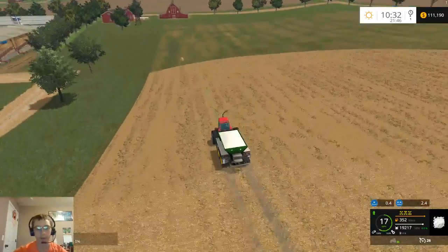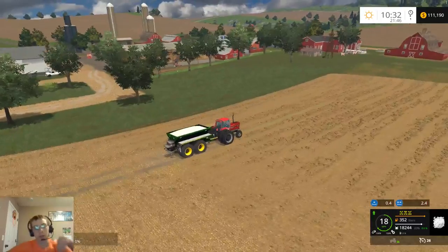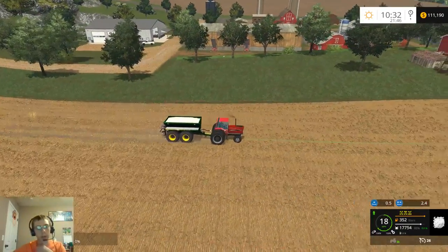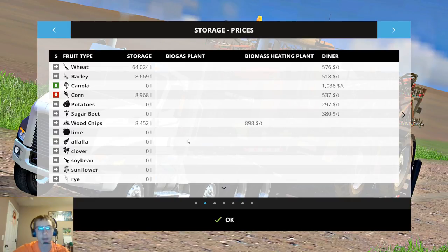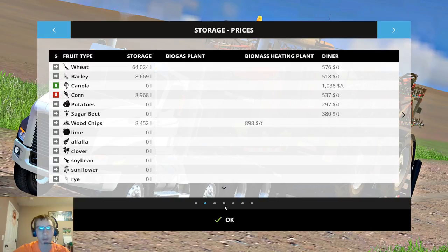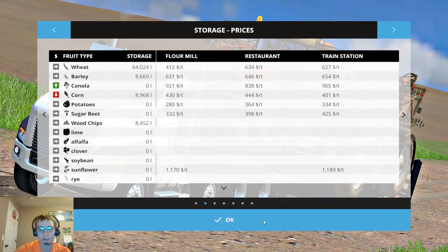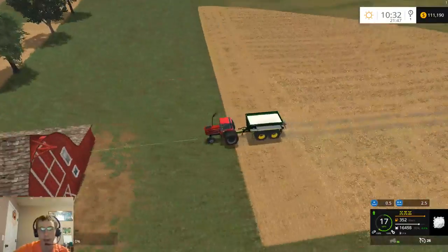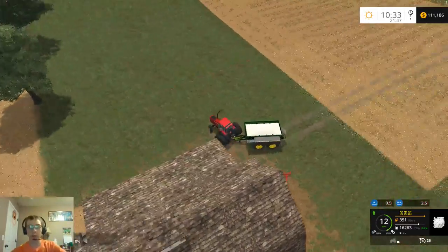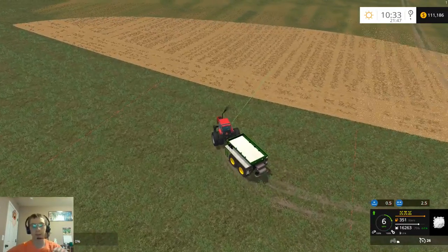We'll get back to spreading. I swathed the wheat that was on this field and then picked it up with the pickup header. We got just a little over two grain truck loads off of here — so now we have 64,000 liters of wheat. I got rid of the potatoes and sugar beets, but not wood chips. I found out the crop I'm doing next will be sunflowers, because $1,189 a ton at the train station. So I can make some good money off of that. The first thing to buy will be another field — I want to try and get field 17 to the east of us, that would be a nice field to have.